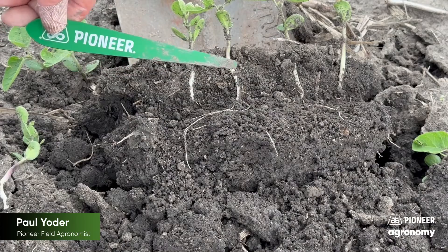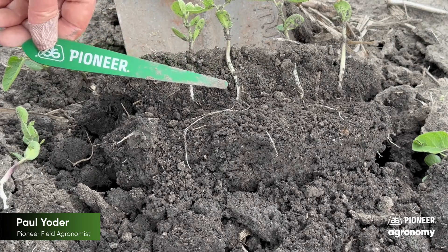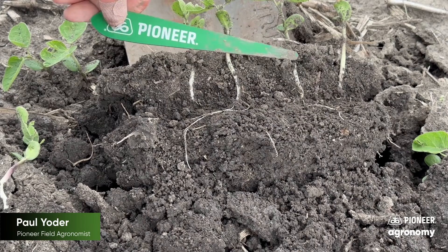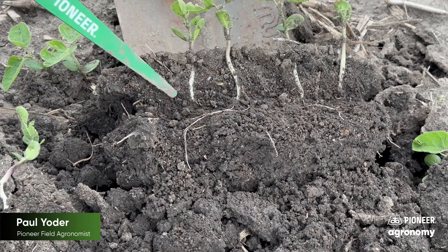So with that, let's go take a look and see what we've got. Once you've found your spot in the field and dug up some plants to check the planting depth on soybeans that have already emerged, the square bottom spade does a wonderful job of recreating where the seed slit was.